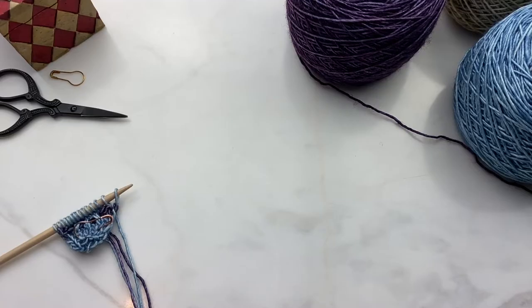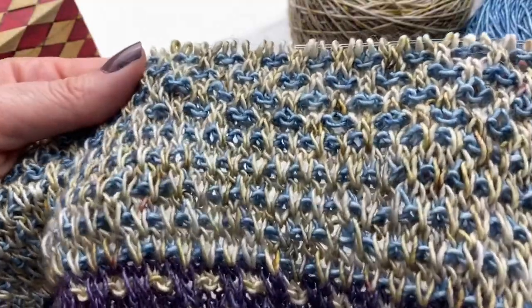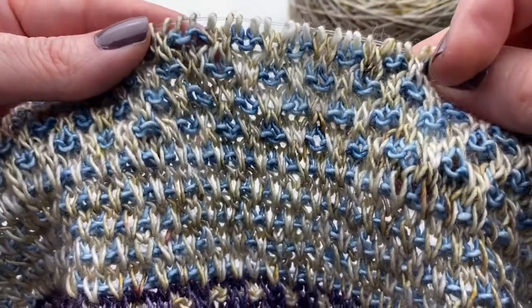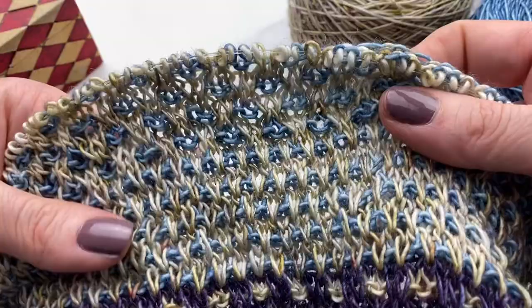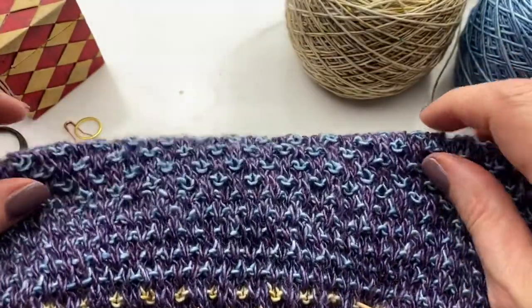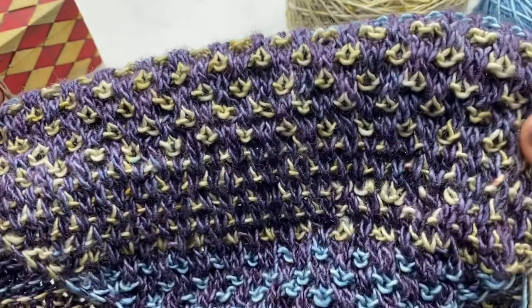And that's the tab. Now I'm going to give you a little perspective on how this all comes together in the cowl. It's helpful to think of the sections as a base color and a slip stitch speckle color. Here the base color is natural and the speckle color is blue. You can see some of the speckles are larger — these are slip two knit twos — and some of the speckles are smaller — these are slip one knit ones. Here the base color is the purple and the slip stitch color is the natural. And base color purple, slip stitch color blue, base color purple, slip stitch color natural.